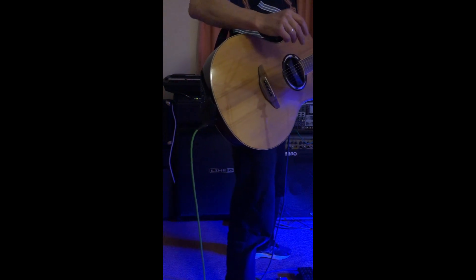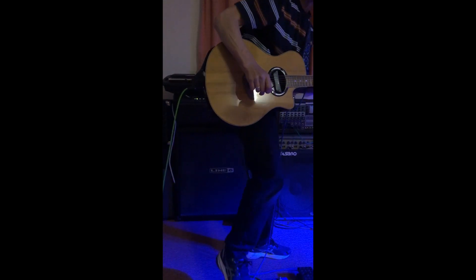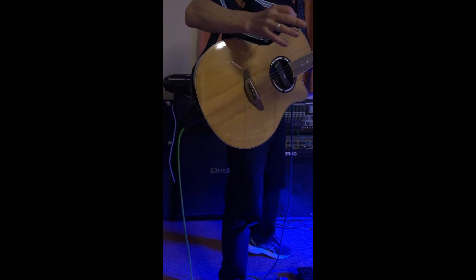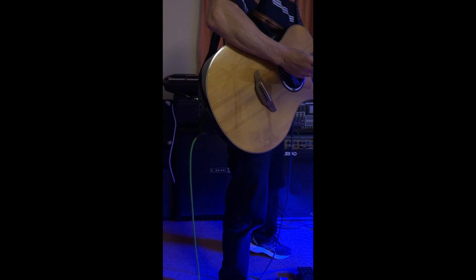I'm going to turn the actual pedal up more now so you can appreciate the sound more. I've turned the volume up now on the effects of the harmonies, just so you can see the kind of sound you can get.